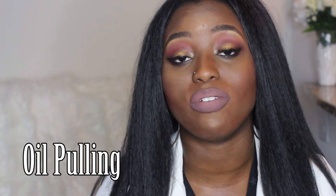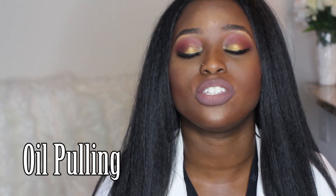Hi Royals, welcome back to my channel. My name is Liz, aka Royal Beauty, and I am so excited to finally get this video out. Oil pulling is an ancient dental technique that is basically swishing oil around in your mouth. It's said to pull the toxins from your mouth — basically a detox through your mouth.